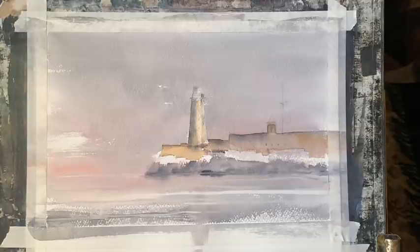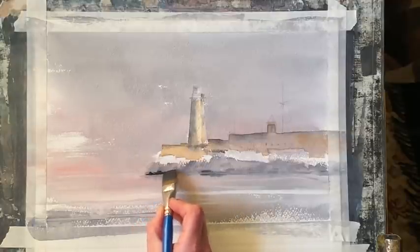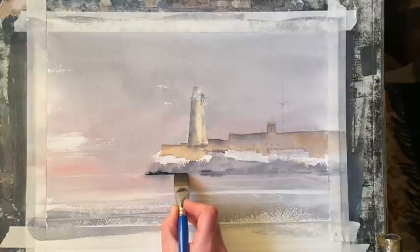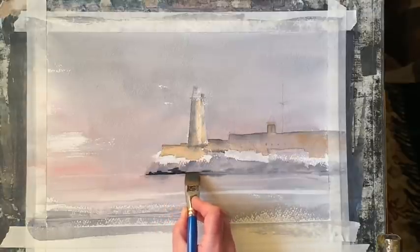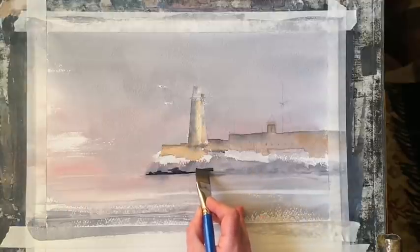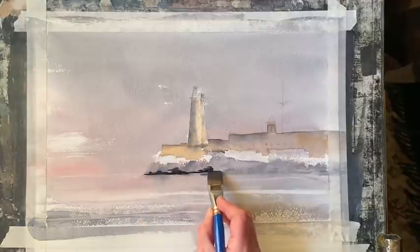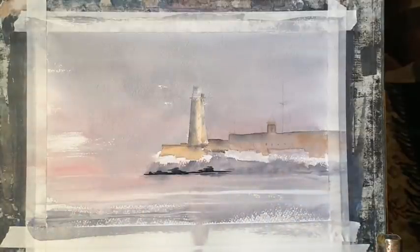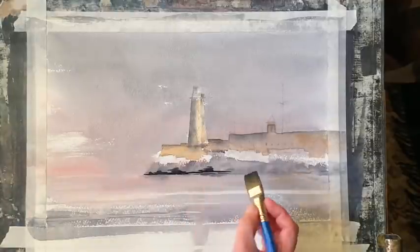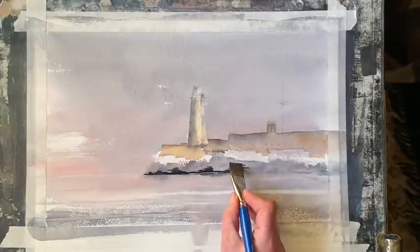Now it's dried off quite nicely, it's softened back a little bit so I'm going to carry on. I'm going to use my flat brush and a richer mix of Payne's grey to darken up across the base of the rocks — to add shadow and also to add in those darker areas of rocks on the sea wall. I'm trying to keep the marks fairly random but linking the marks all the way across the base of the wall, and as you can see it's really bringing the shape of the sea wall out a lot more.